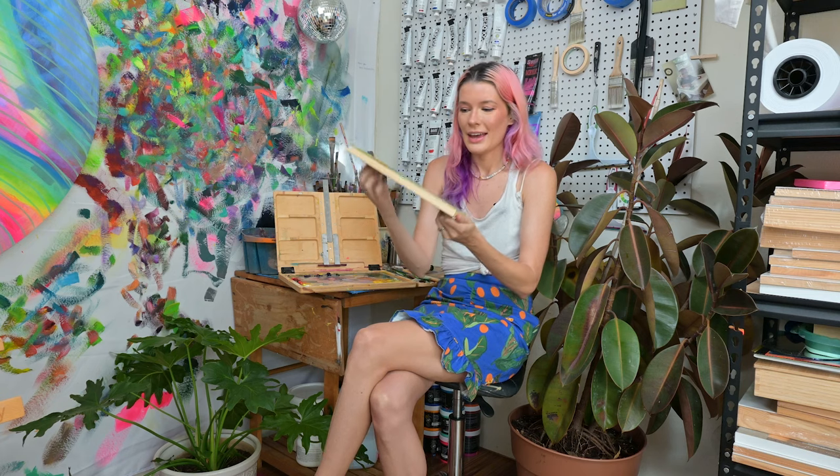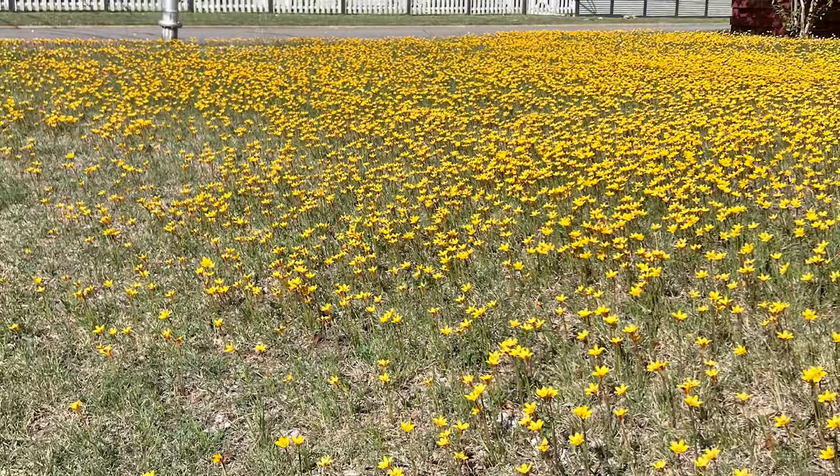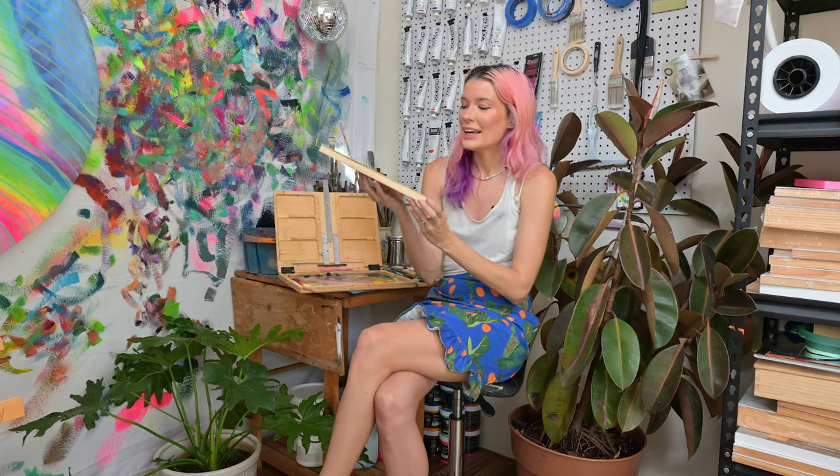Welcome back to my backyard studio. Today I'm walking you through painting an oil painting of this composition — flowers with my hand holding them. I have these really fun tall skinny canvases on hand, and this was an image I took on a walk around my neighborhood. I live in central Texas; we get a kind of spring in the fall, everything is green and thriving with lots of blooms. I took this little bouquet of weeds and it was just such a lovely picture with the afternoon light.